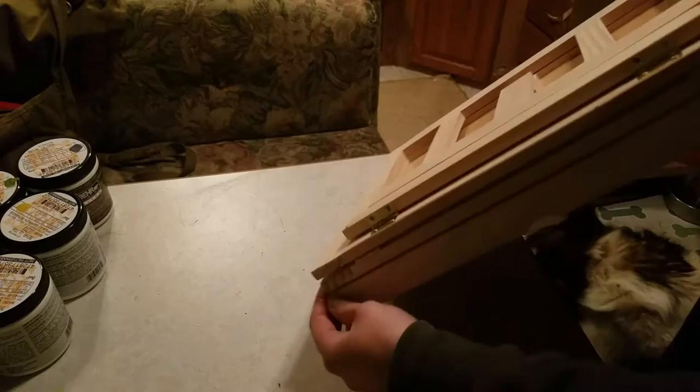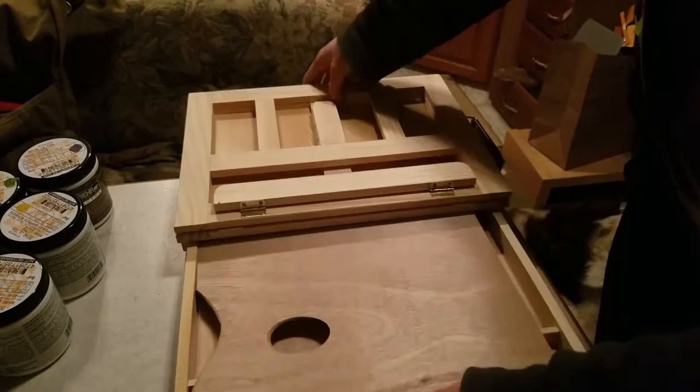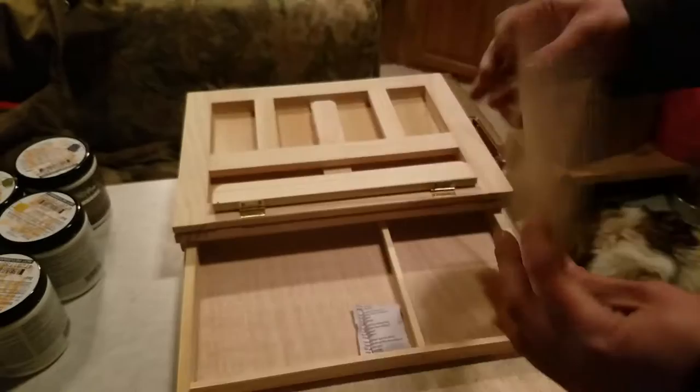Open it up — there we go! Oh, I didn't know it came with a palette. It's pretty cheapy; I'd probably varnish it first, but that's fine. And there's another thing in here — good storage.